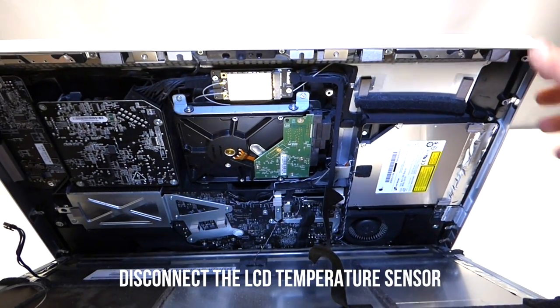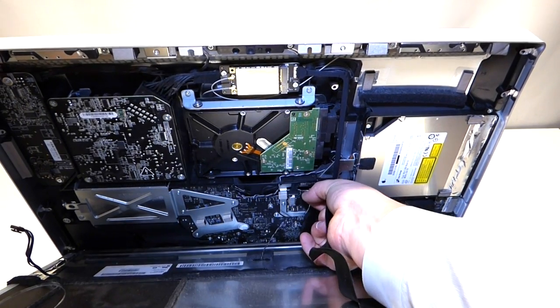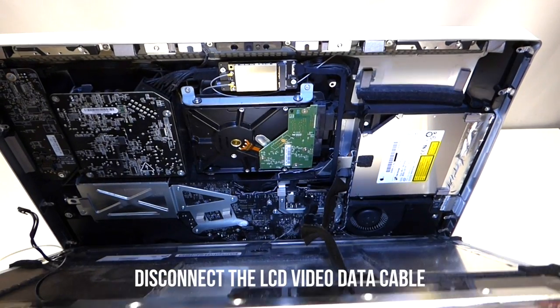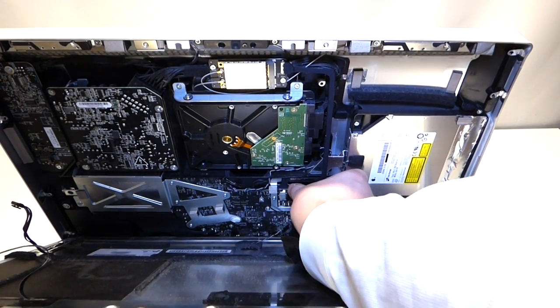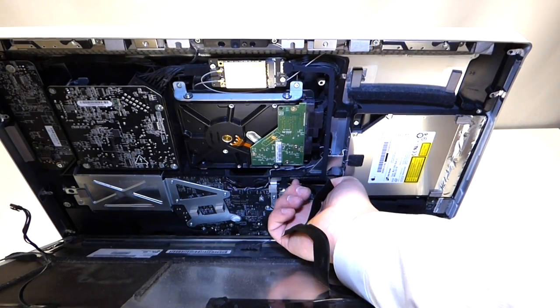The next cable to remove is the LCD temperature sensor — you can grip this and pull up on it, and it'll come right out. After that, remove the video cable from the LCD. It has two little feet that you can squeeze together and just pull up.